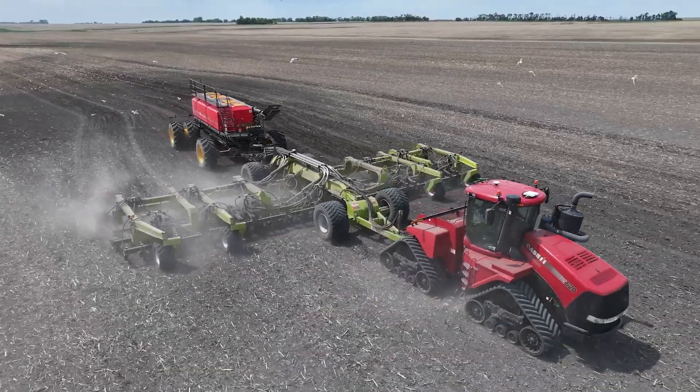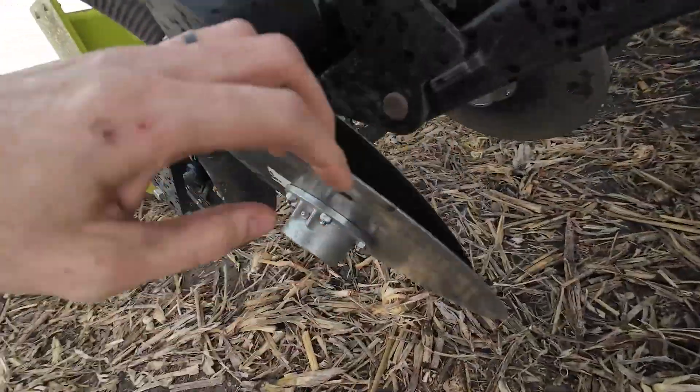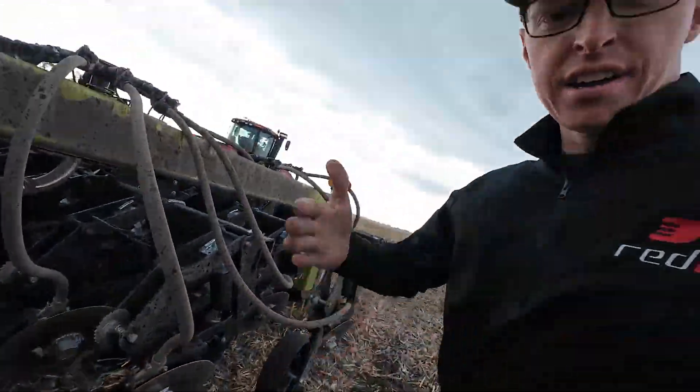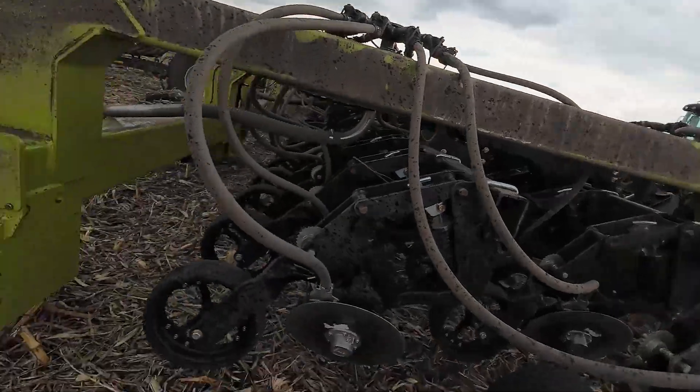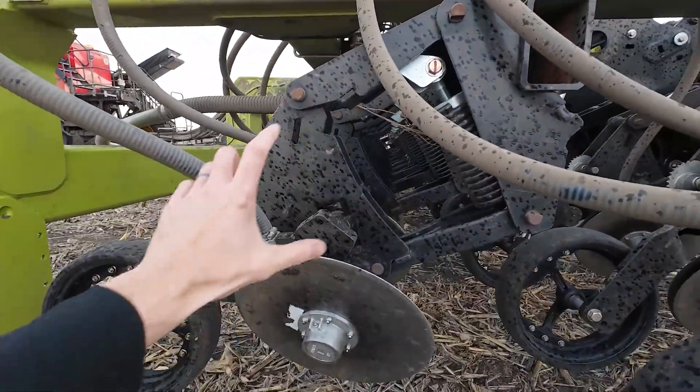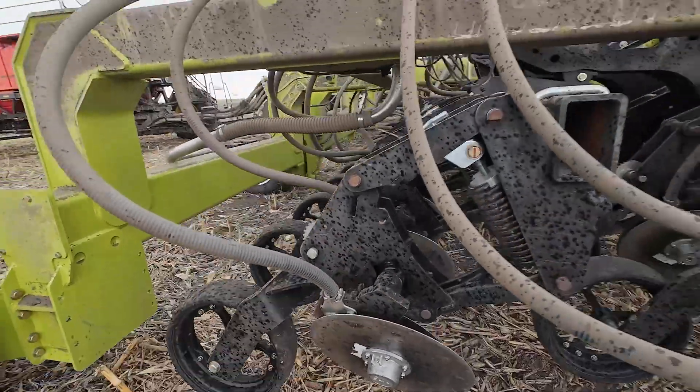I'll give you guys a quick look at these discs. You can see it's a double disc design, and that's designed to help cut the ground easier and cut through the trash. All the hubs are greasable. They've got a parallel link design here to keep the ground following good.